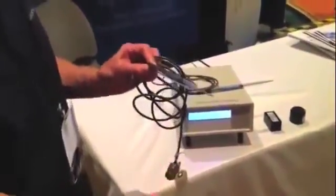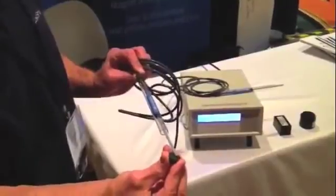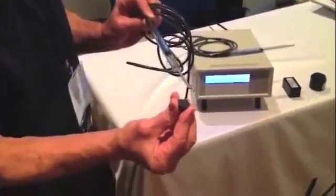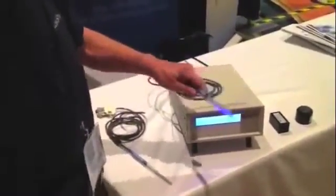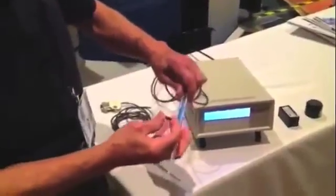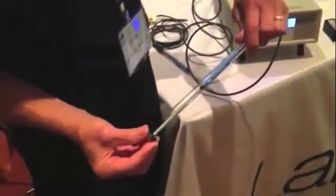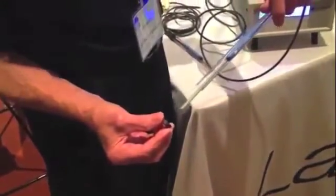If one would use a transverse probe, they would take the magnet to be measured and measure the pole strength like this, or at a distance away from the magnet. The axial probe can be used for the same types of measurements, and if one were doing the pole strength itself, they would take the probe and put it this way, or measure a field at a distance like this.